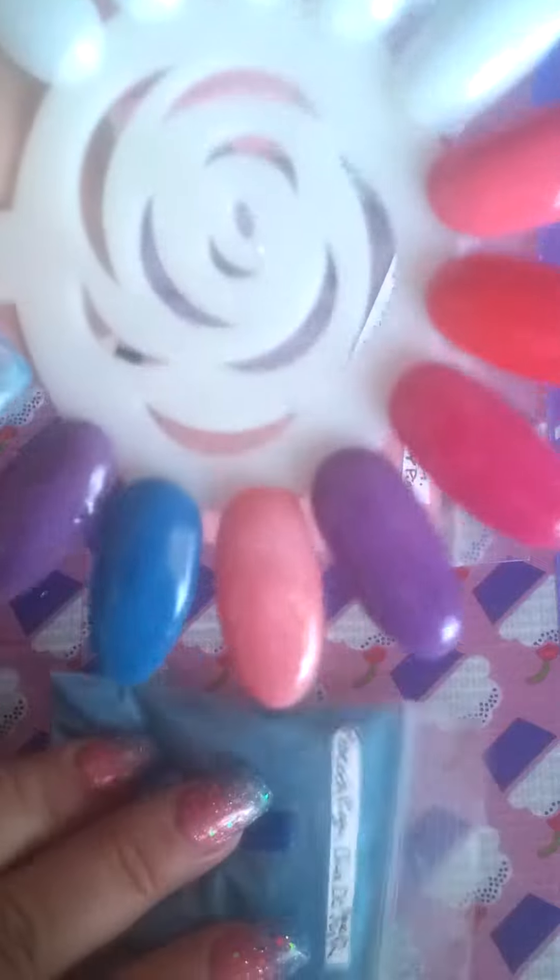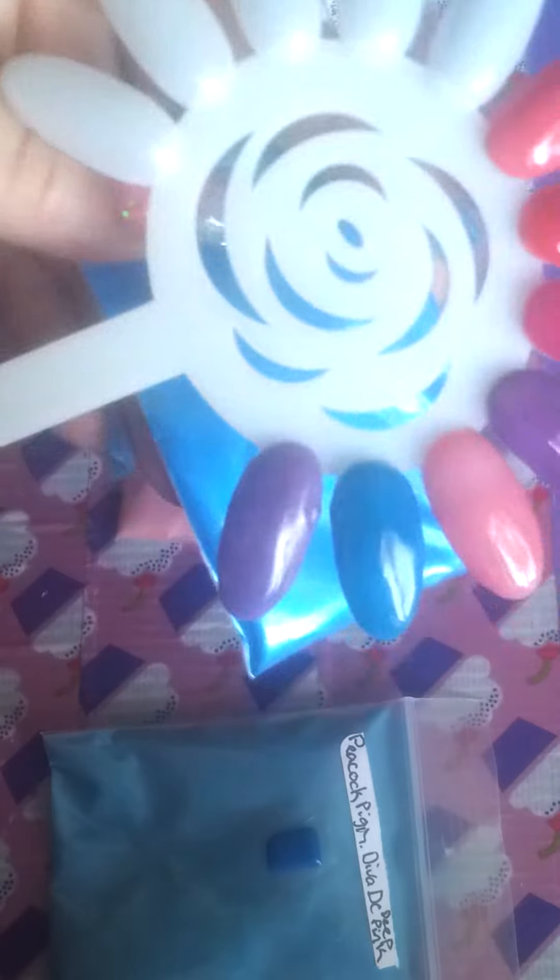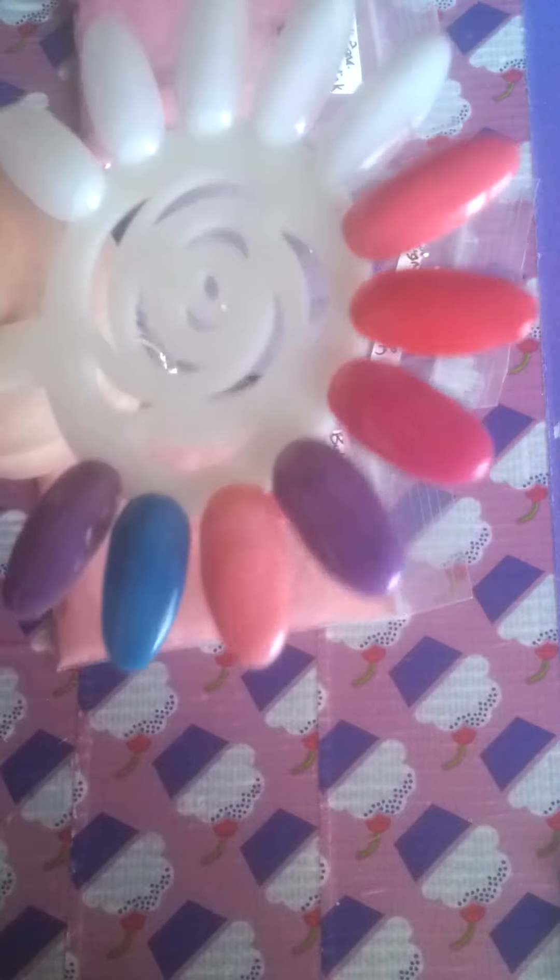Okay, next is this Peacock Blue and this is the real star right here. This is Peacock — this is the Mecca pigment that I made it with. Very, very pretty. I also used the deep blue — or, I'm sorry, dramatic pink from Diva DC.